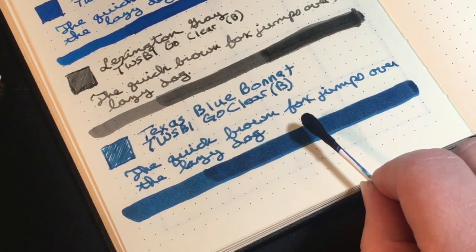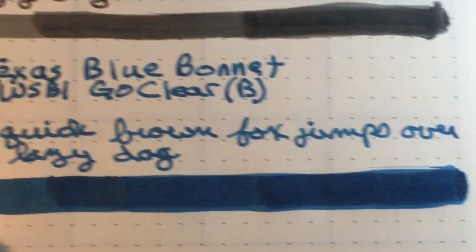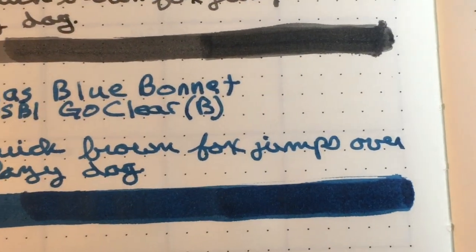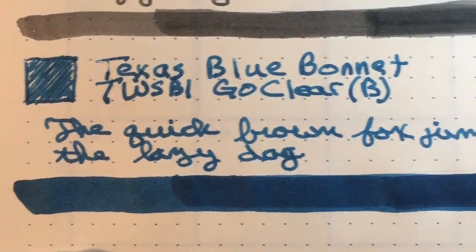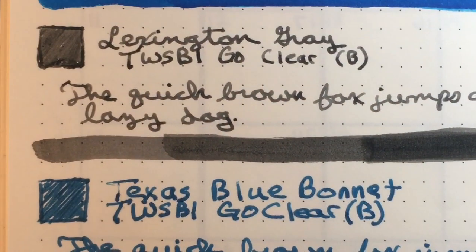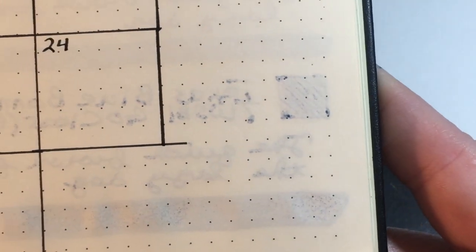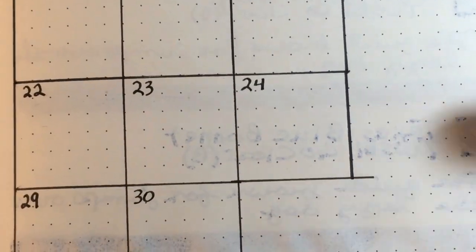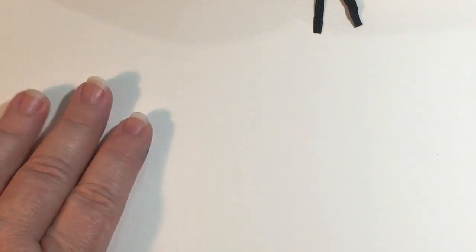I'm going to do my three swabs — this is guaranteed to go through the paper. What's the worst that could happen, it's going to mess up my calendar a little bit on the other side. It is super, super wet and I don't see a lot of shading on it — it's just a very dense, dark ink. It is a pretty color, but I'd be interested to see what it looked like thinned out with a little water. The exceed paper is holding its own; there's a little bit of seepage but it's doing okay.